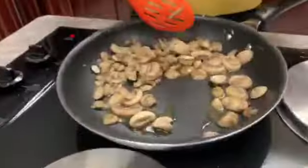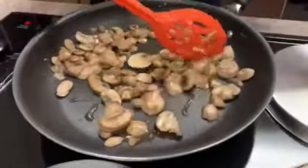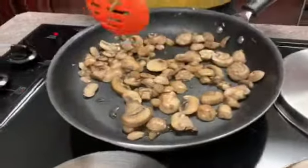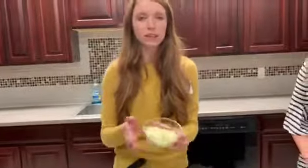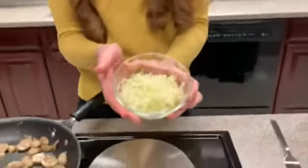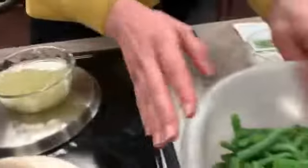Without further ado, let's get into our green bean recipe. You might be able to hear it, but we are currently sautéing some mushrooms — that's one of our steps. I've done a little prep beforehand: I sautéed about half an onion, finely chopped, and blanched our green beans.